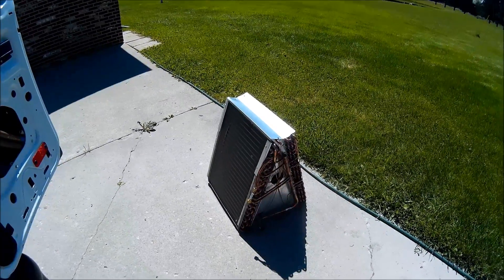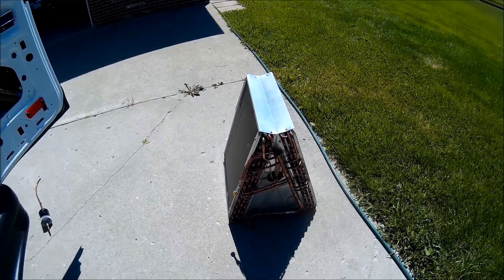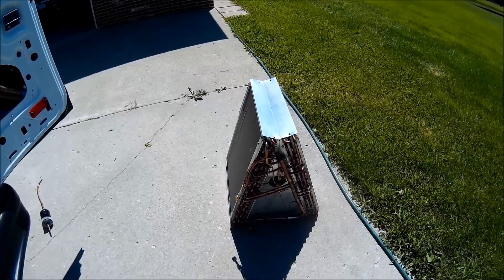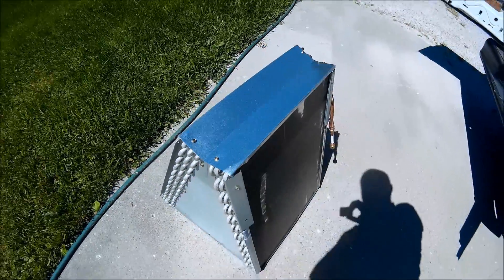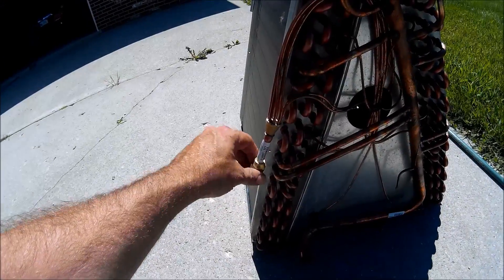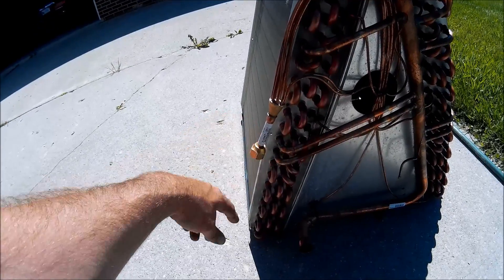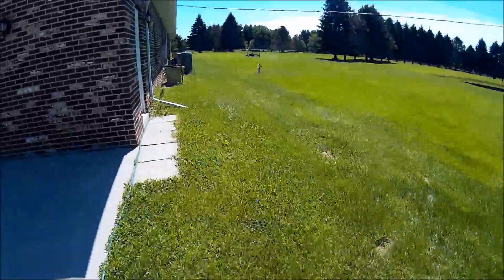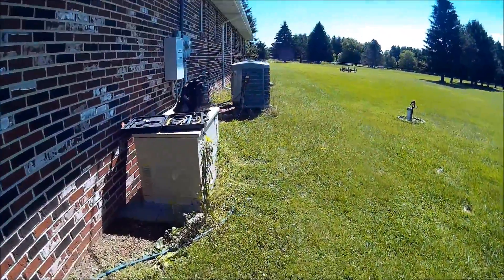What we're doing today is replacing a four-ton evaporator coil on an air handler. Found leaks in the old copper coil. This one is a coil kit, so we're going to take the old TXV off and put it on the new evaporator coil. We also have to take the pan off and transfer it to the new evaporator coil.